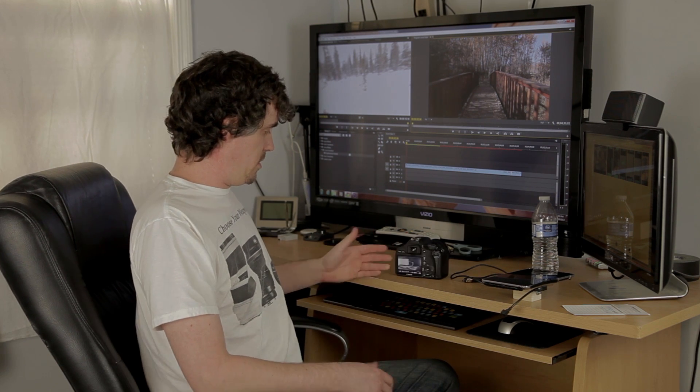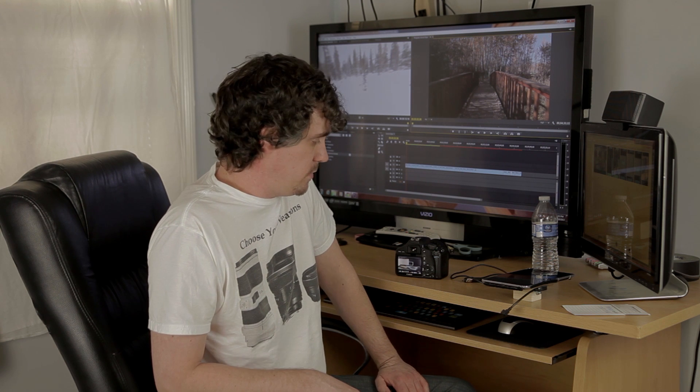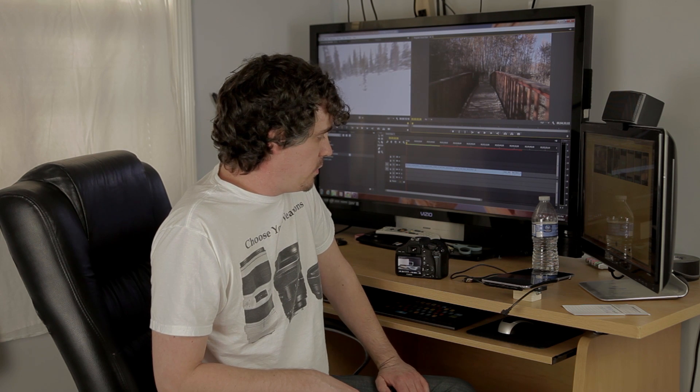It goes from your camera to your dashboard. All your functions are there — ISO, aperture, white balance, everything else is on there. It's just really nice.